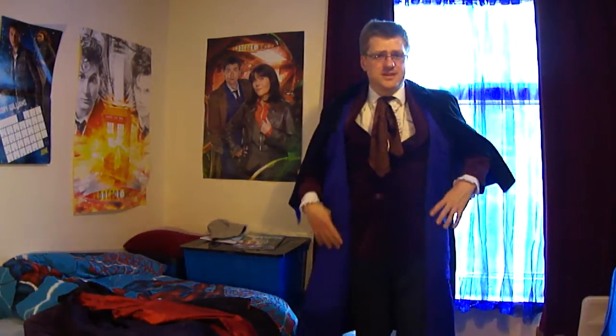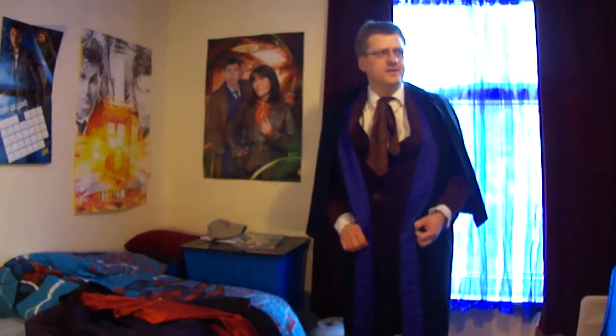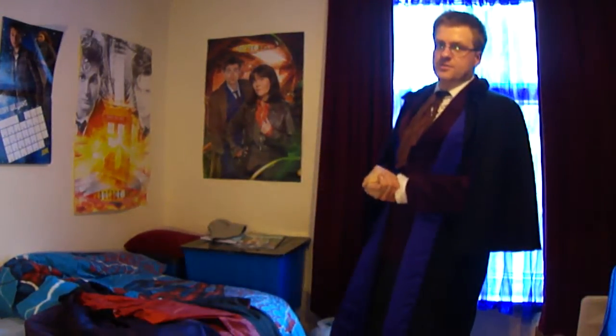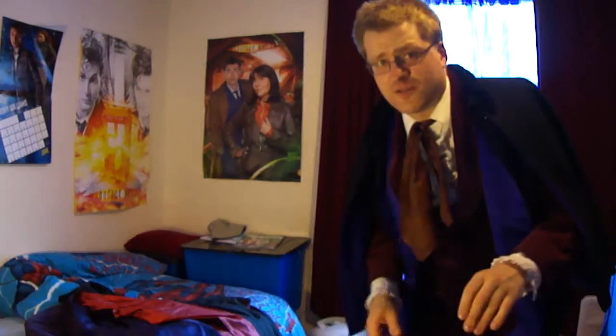I'm absolutely sweating in this so I'm going to take it off and get into something more comfortable, put this video on YouTube for you to enjoy. There's still another Third Doctor costume video coming up which I hope you enjoy, and I'll stop now because I've gone on far too long. Bye!